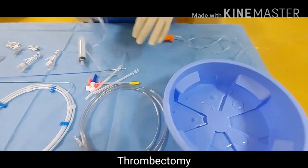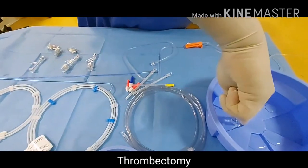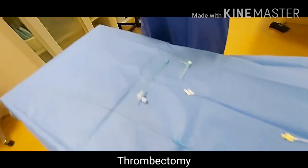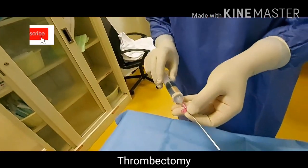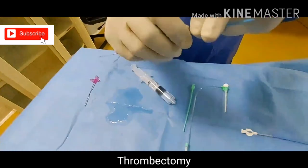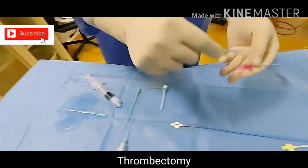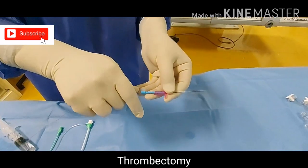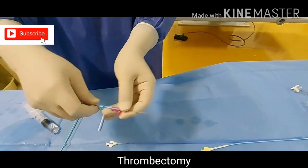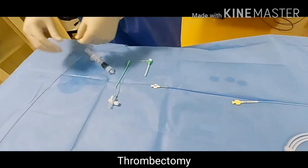Now the items we will use: first, the initial puncture needle. Every item we are using, we need to flush it properly. Then our short guide wire — make sure that your wire will go into the needle properly, because sometimes the needle gauge will be smaller than the wire.